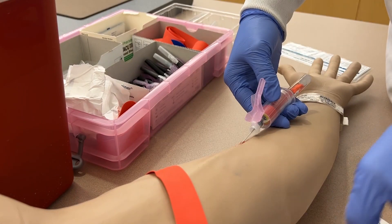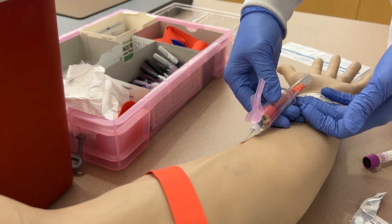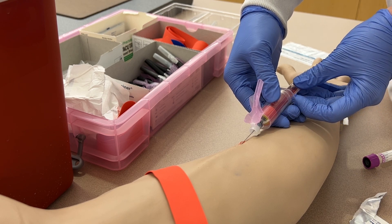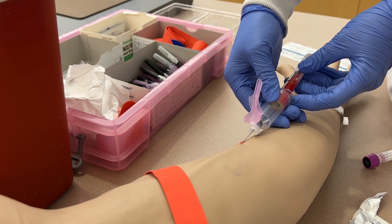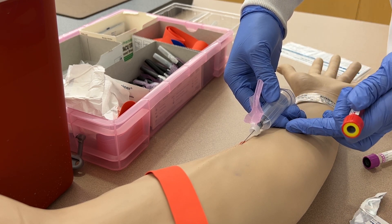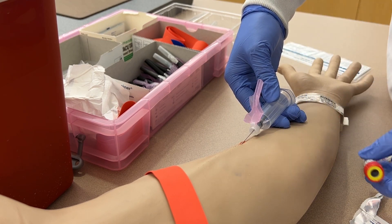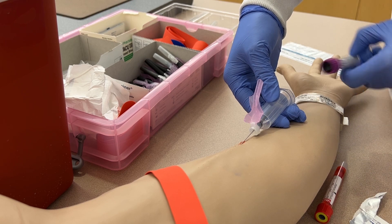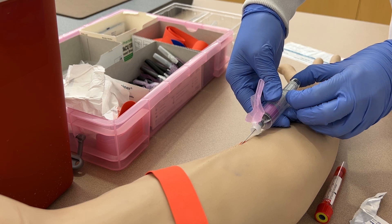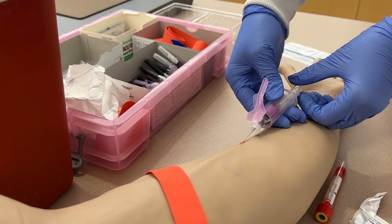At this point you can release the tourniquet. Once the tube has filled, use your middle finger under the tube and your thumb on top, then use your index finger against the ledge of the tube holder to push against it and pop the tube off, then gently invert the tube. Keep in mind your finger should be resting on the patient's forearm to keep the needle steady. Then grab your next tube, put your thumb under the bottom and index finger on the tube holder ledge, push it on by pinching your fingers together, and spin the label around so you can see the blood fill.